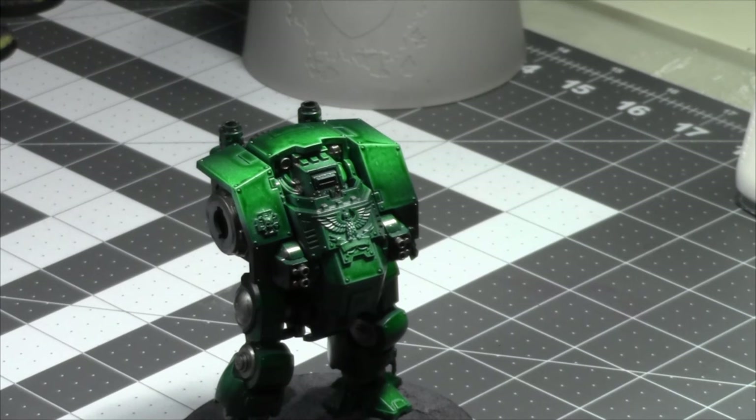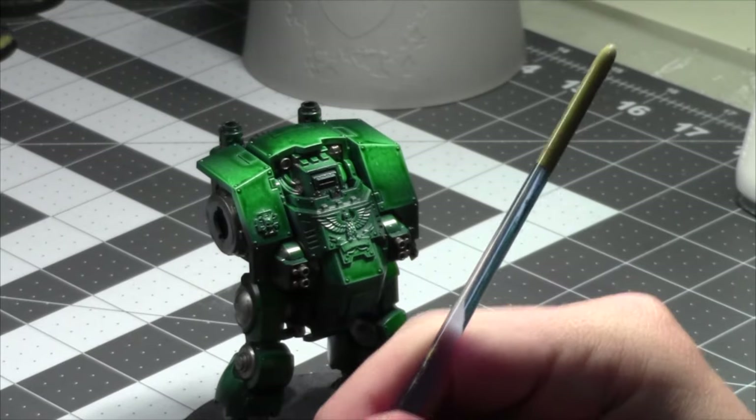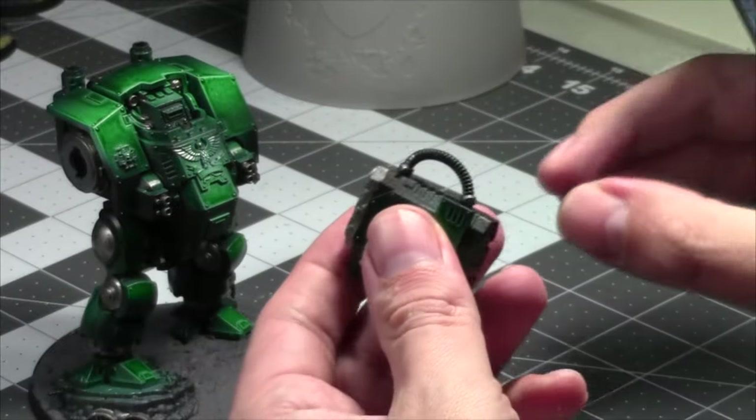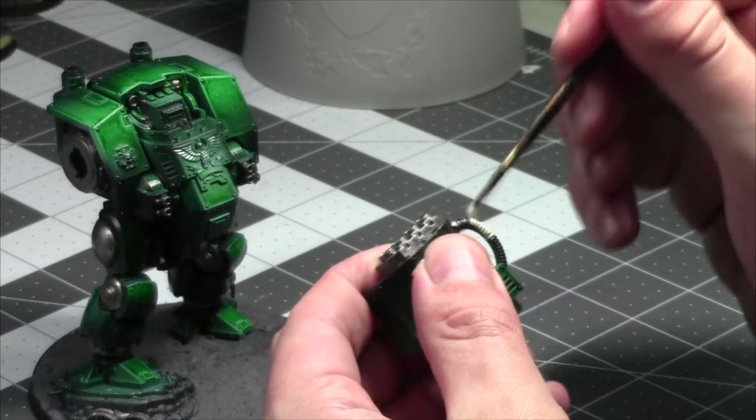I'm going to take some Wraith Bone while we're filming and just clean up some areas that I'm going to be painting other colors, while the silver dries. And then after this I should be able to paint the silver areas for the wash.